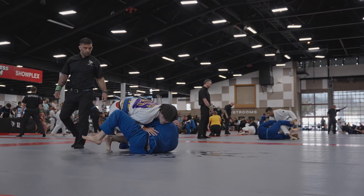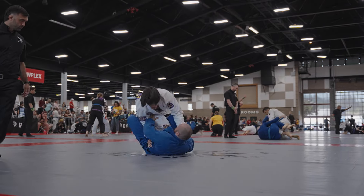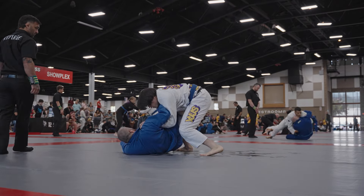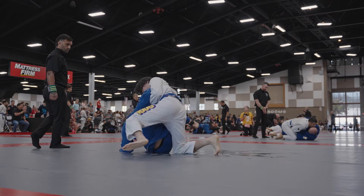One major concept I'm trying to keep in mind during this match is I want my opponent to carry all my weight. One reaction we're going to get out of that is them pushing us away. Right here, as my opponent goes to push and extend me away with his hand and his leg, I'm going to chain that directly into an attack of my own — attacking the hip switch and starting to work my way to his back.